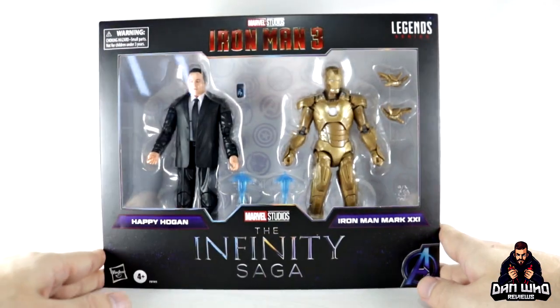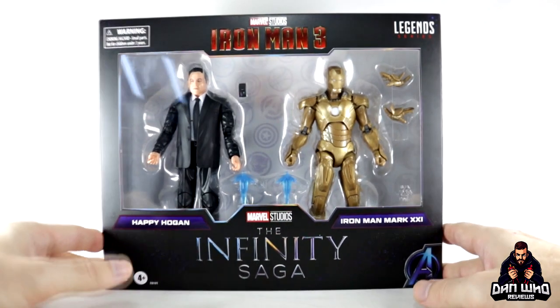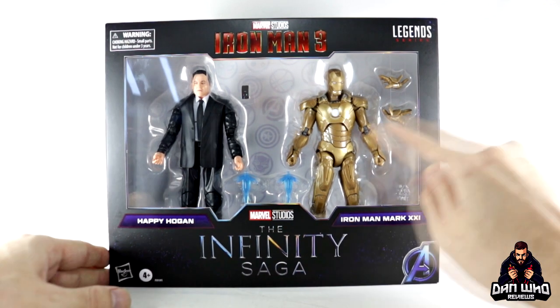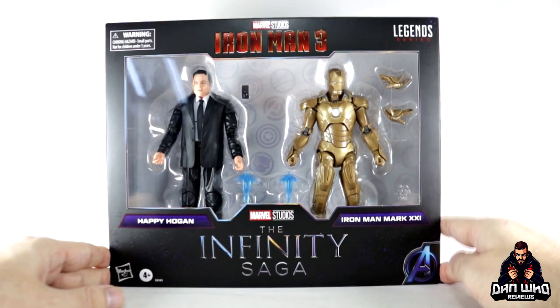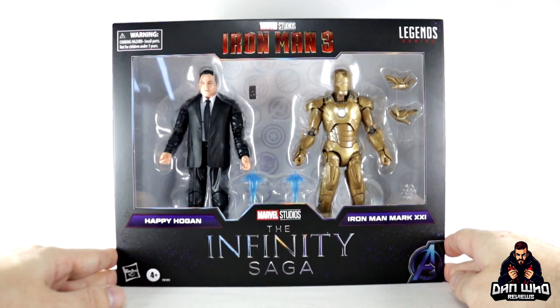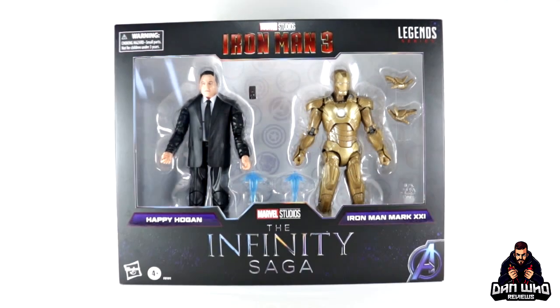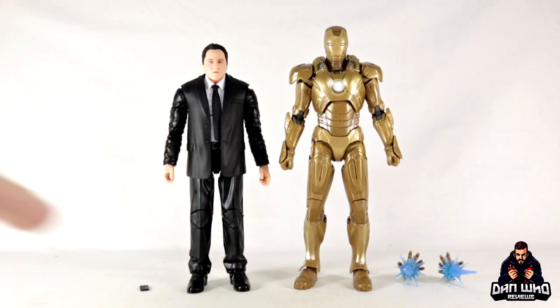Iron Man 3 wasn't looked upon very highly at first, but people have grown to love it. I love that we get the house party protocol, but I just wish we'd seen more of the armors — because yes, this armor is in the movie, but if you blink you'll miss it. Still, it's canon and it's needed for our shelves, so let's get them open.